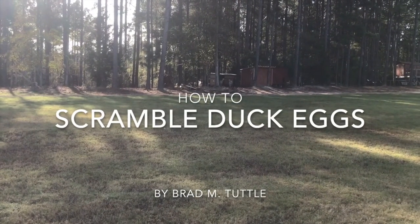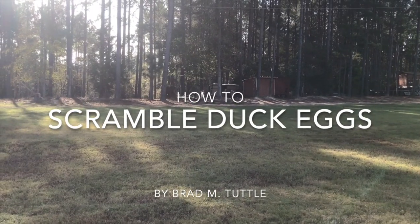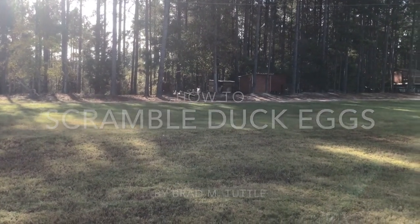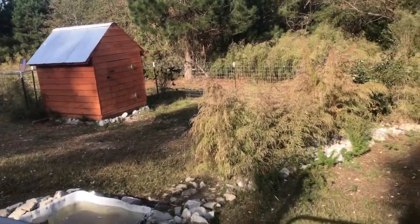Good morning. Today I thought I'd make a little video on how to scramble duck eggs. Step number one, you got to go to where the ducks live and get a couple of eggs. So let's do it.